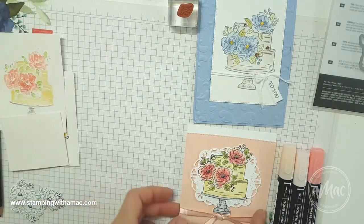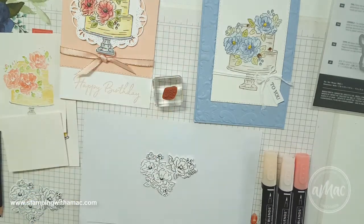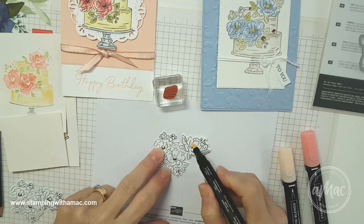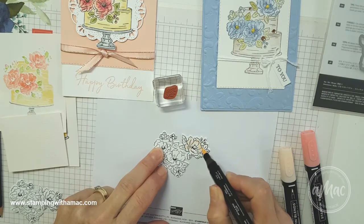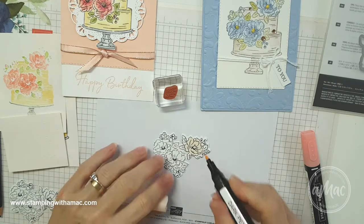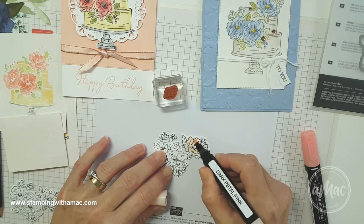First of all I'll show you the Stampin' Blends colouring and what I did to achieve that result. Now I've always been a little bit afraid of colouring because I don't consider myself to be a really good colourer and I thought it took a really long time. But I found — this is just the light petal pink that I'm using, putting it all over the flower — that you don't need to be particularly fussy with your colouring and you can get really quite nice results quite quickly.